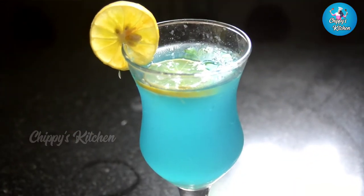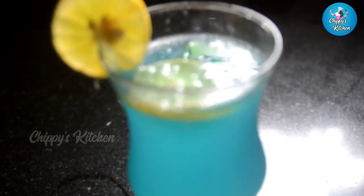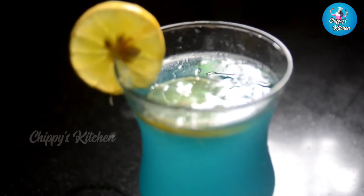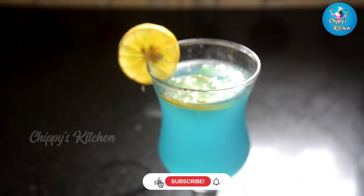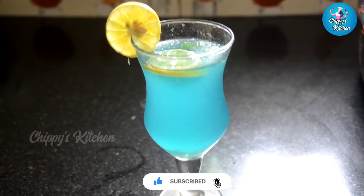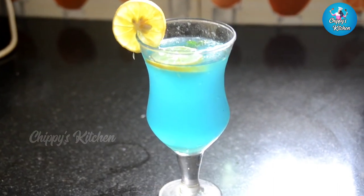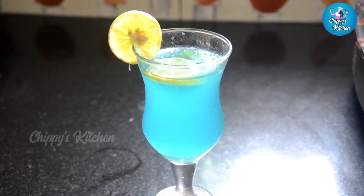We have got to serve this in the garden. You can enjoy this recipe. If you have a recipe request, please comment and subscribe to the channel. We will bring you easy recipes. Take care. Thank you.